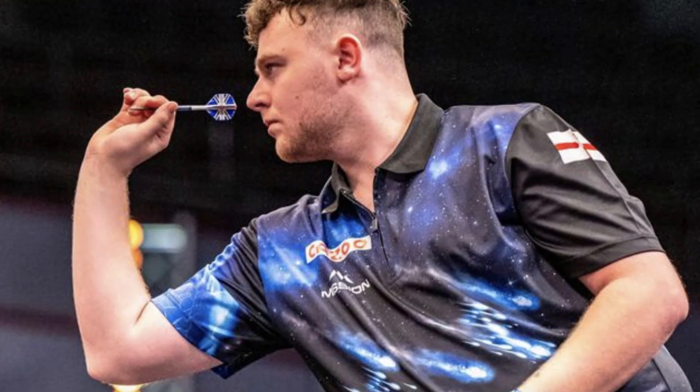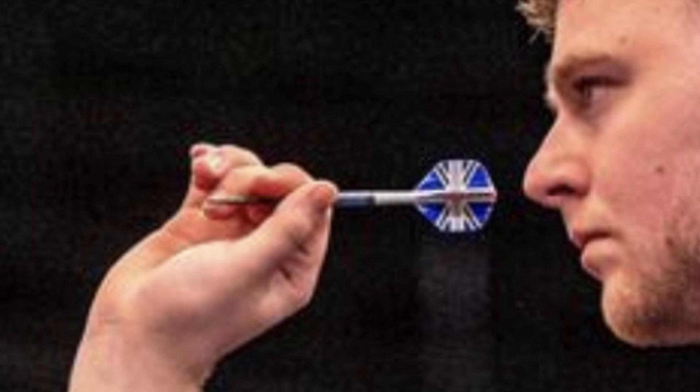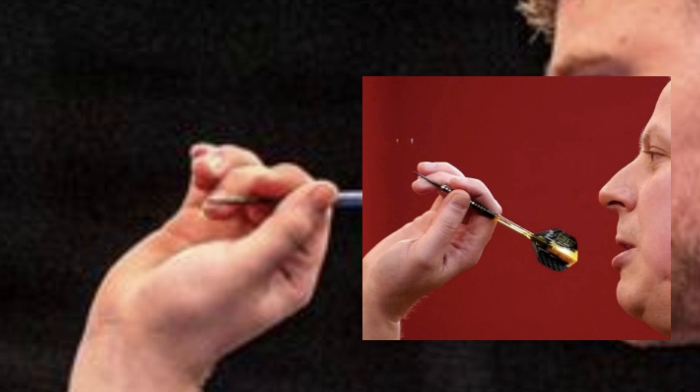Talking about grip, Josh uses a classic three-finger pencil grip. The thumb and index finger hold the barrel at the front, very close to the tip, while the middle finger gives balance by resting under the tip and supporting it. It is a very common grip, also used by others such as Dave Chisnall.